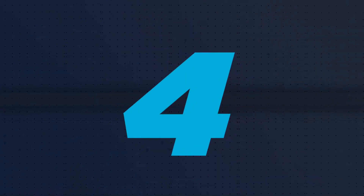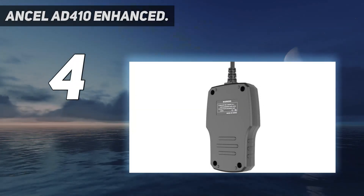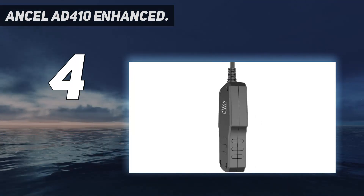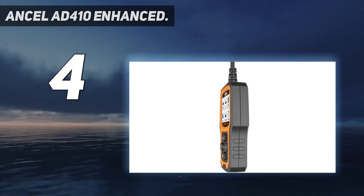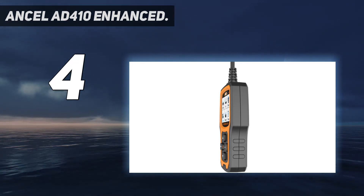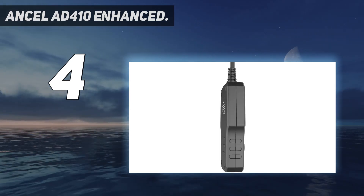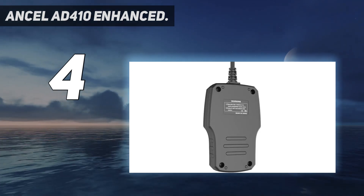Coming in at number four, the Incel AD410 Enhanced. This enhanced OBD2 code reader by Incel is one of the best devices to diagnose your engine effectively. Its easy-to-use, simple design and features allow beginners and professionals to read codes and fix vehicles. It quickly and efficiently gives you engine readings and conveniently turns off any stored emissions, pending codes, and code definitions.